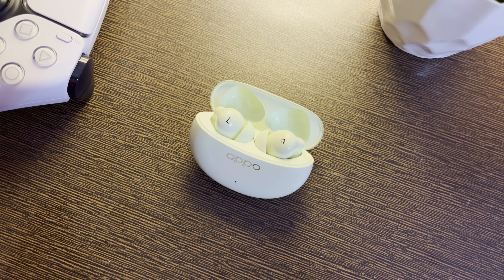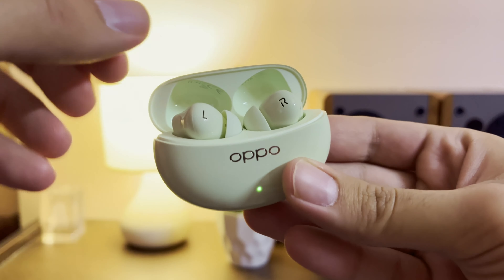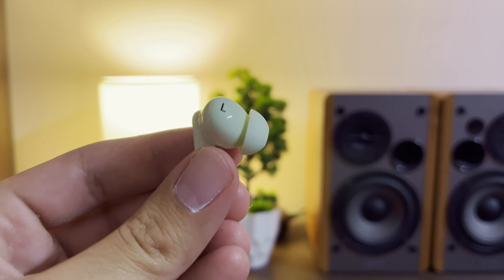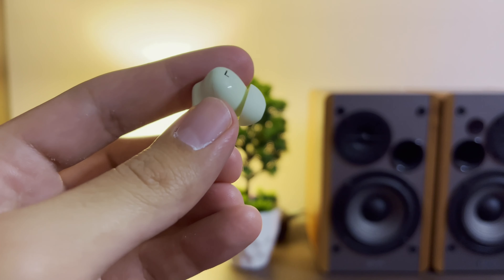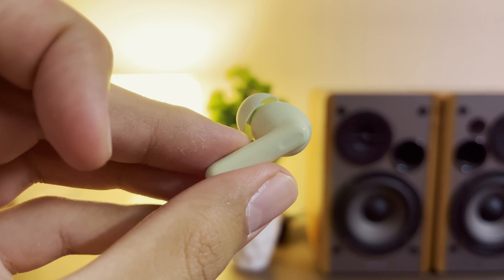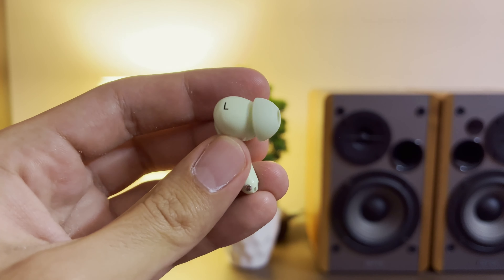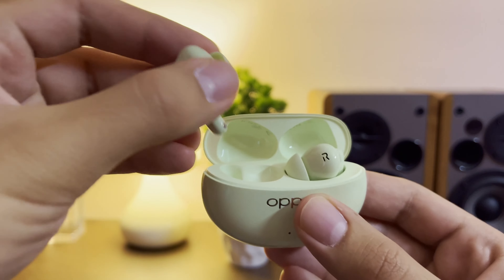I think they look good. The Oppo branding has a golden shimmer to it. The buds themselves look like AirPod Pros with a bit more geometrical, squarish design. The sides of the buds have flat touch-sensitive areas with touch gestures — you can play, pause, skip, and change noise-cancelling modes. You get three silicone ear tips — medium, small, and large. They fit fine, they're pretty lightweight, and the finish is glossy but acceptable for the price.